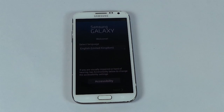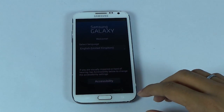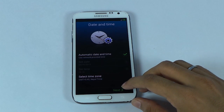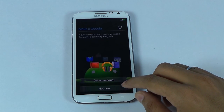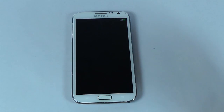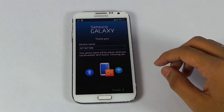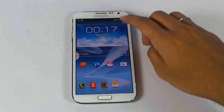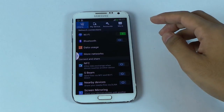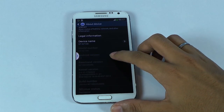We have successfully flashed Android 4.3. Let me quickly skip through the basic setup. Go ahead and check the Android version — go to Settings, About Device. Here you can see Android 4.3 Jelly Bean.